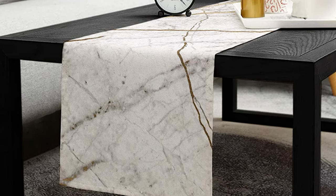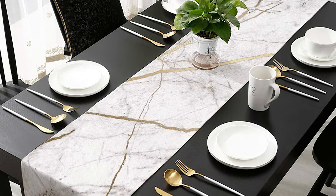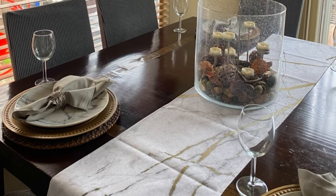Machine wash separately in cold water, gentle cycle, tumble dry low, do not bleach, flat dry, do not fade. Note that sometimes the fabric doesn't lay flat after shipping.